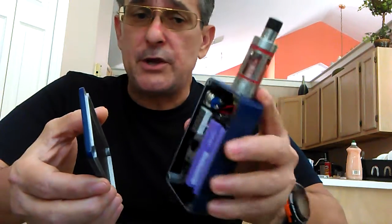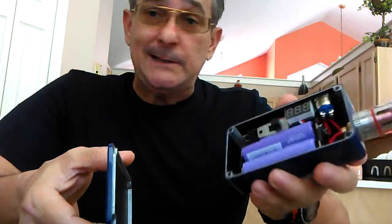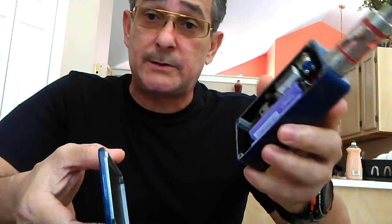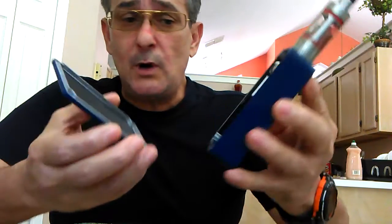Especially one that can run anything. If you want to go into competition and put out huge clouds, you need a series box — something that runs 8 volts with 0.18, 0.20, or 0.30 ohm Claptons or whatever you want. But you have to have a series box, so it's better to get one that's dual — a series and parallel box, two in one.